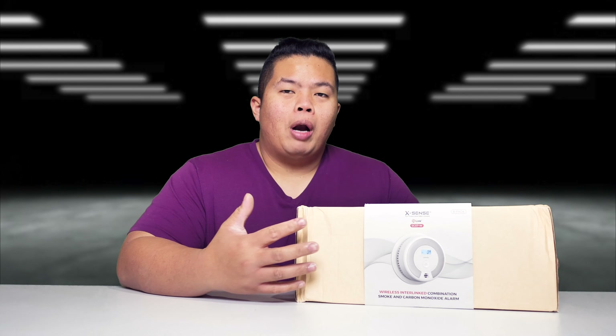What's happening YouTube, Techtrex back with another video. Today we are looking at a brand new smoke detector for your home.